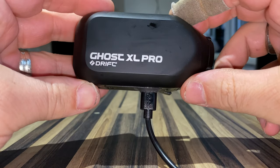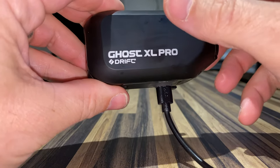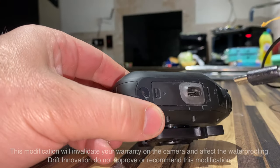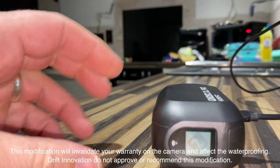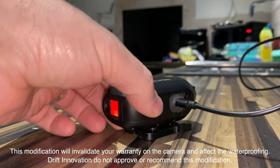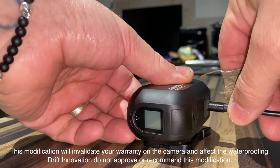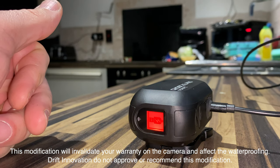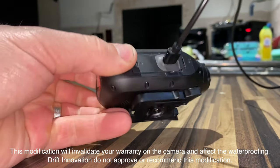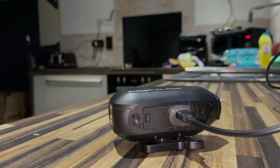I'm happy with that. That's my unlimited-power Ghost XL Pro. I still can't believe I've drilled it — I've only just had it. But it's worked. Let's see if it works. There we go, I'm happy with that. Thumbs up!